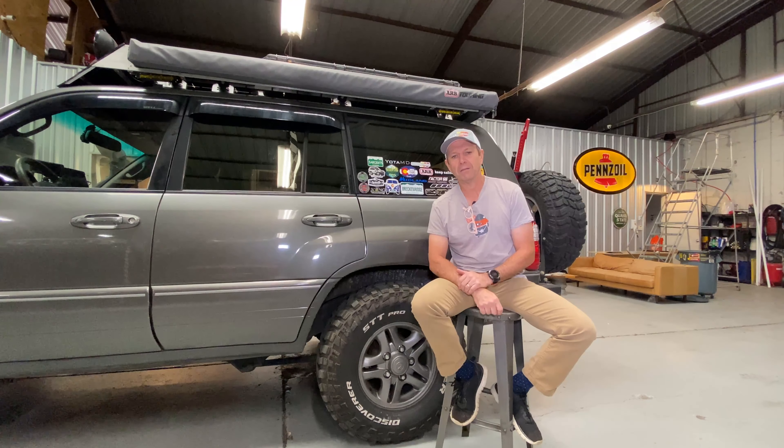If you like the video, please give me a thumbs up. If you have comments, please leave them — I love reading the comments and I do respond to all of them. If you want to be notified when new content comes online, hit that subscribe button. Until then, I hope you guys have a good time and we'll see you on the trails.